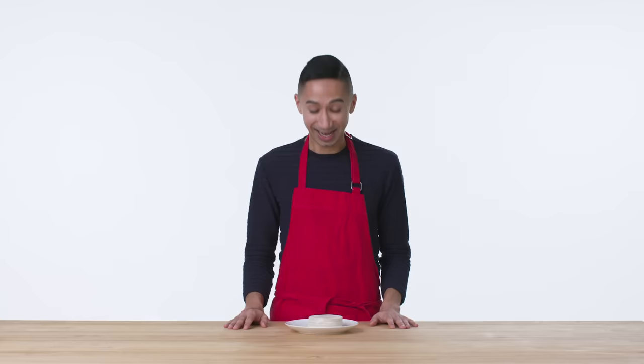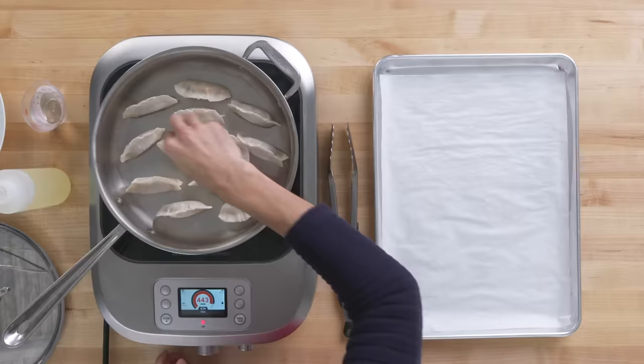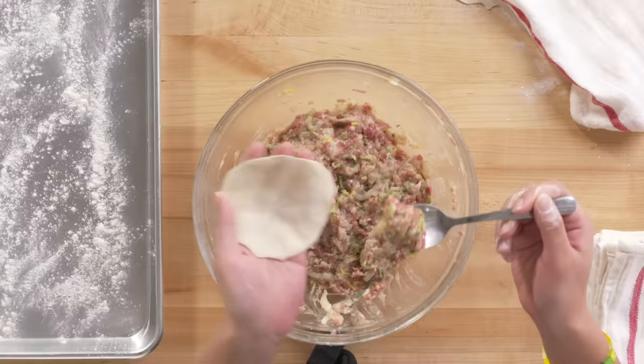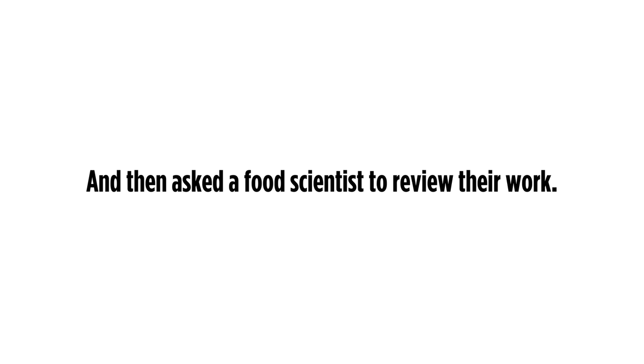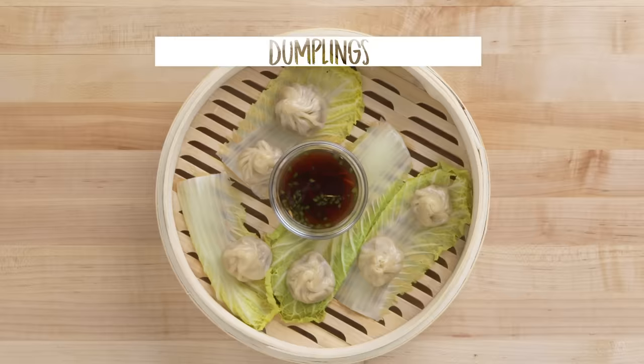I've never made dumplings before. I did tell my grandma that I'm here. I'm a little nervous because she will watch this video and judge me very harshly. My grandma's a pretty good cook. Dumplings were always there throughout pretty much all of my childhood. My first time making dumplings was probably when I was like four or five. There really isn't a recipe — this is from experimentation, and it comes out a little bit different every time. I've been making dumplings for a long time. If it was a perfect world, I would have soupy dumplings every day.